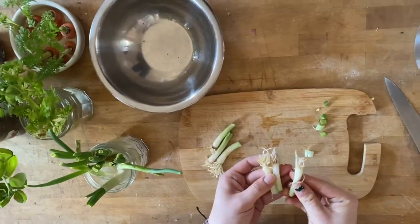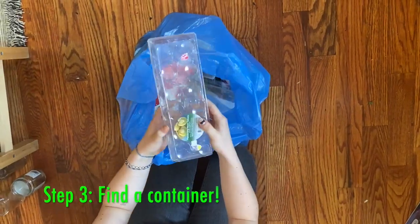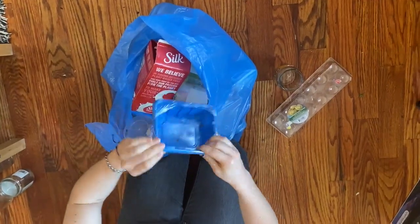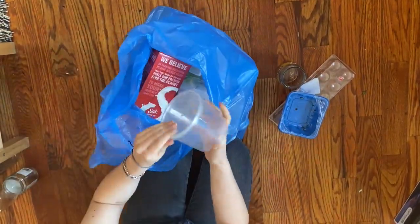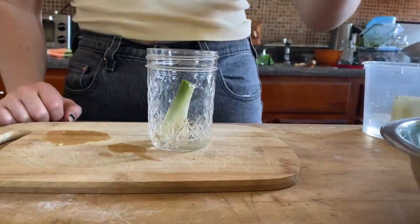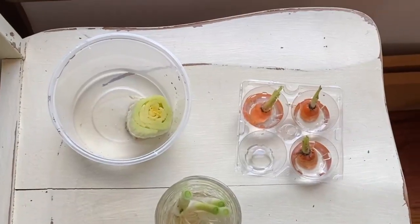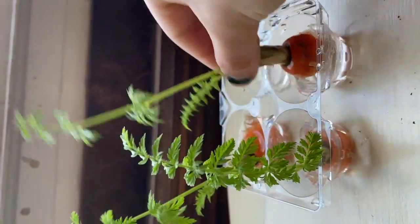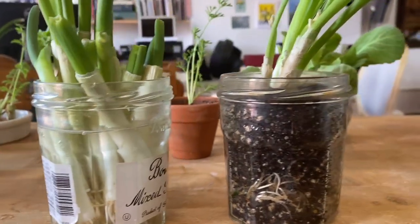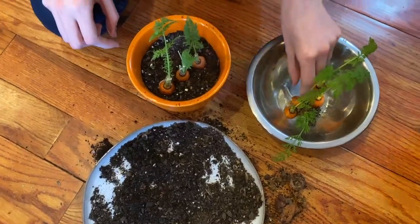Once you trim your veggies so that you are left with stems, you have finished the hardest part. Step 3 is to find a container. You can use glass or plastic containers from your recycling bin or kitchen containers like Tupperware and jars. Once you have your container, you can place your plant in a little bit of water, stick them on a windowsill or somewhere with lots of sunlight, and wait. You can measure the growth after a few days. For bonus growth, you can even transfer them into containers with soil once the roots grow in so that they can absorb nutrients.